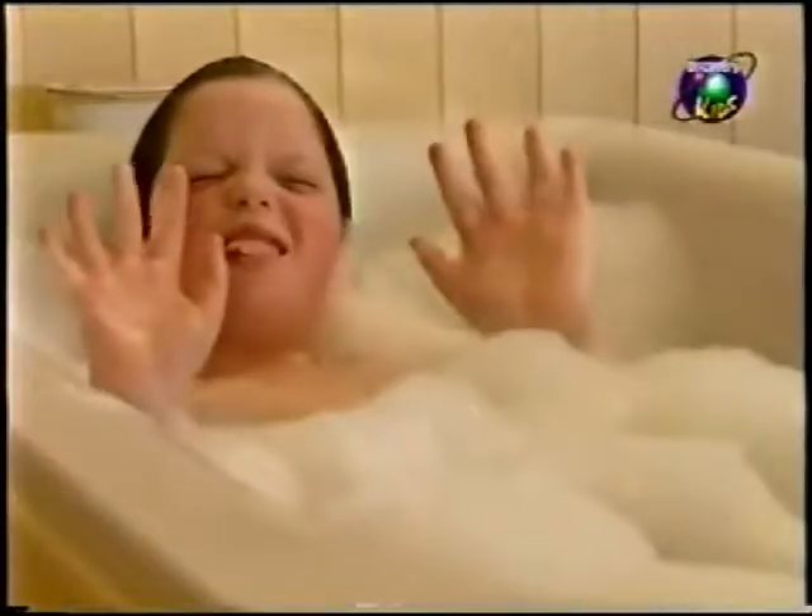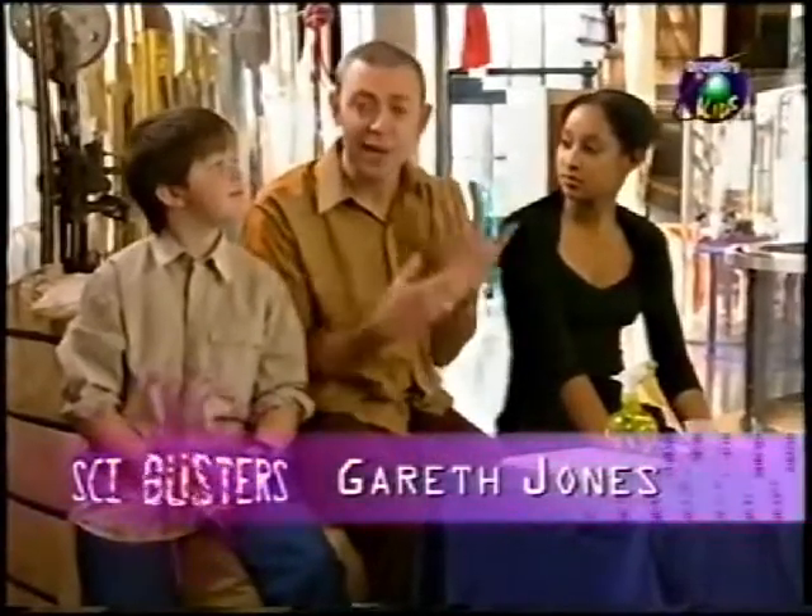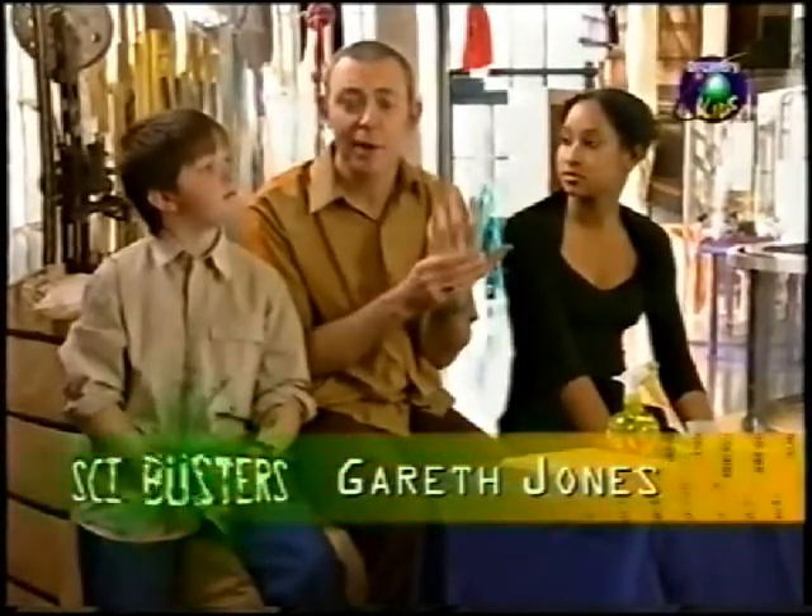Have you ever noticed how your fingers go all wrinkly in the bath? Well, I'm glad to see that your skin snaps back to normal. It always does. As soon as you get out of the bath and dry yourself, your skin returns to its original shape. But why does it go all wrinkly in the first place?